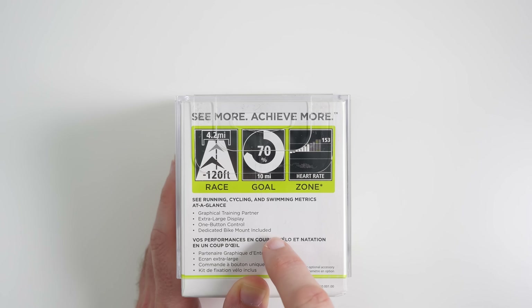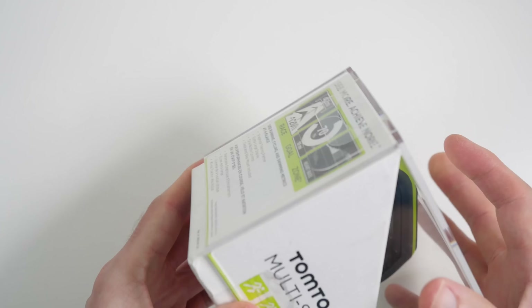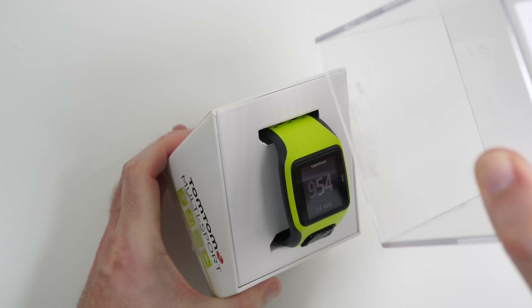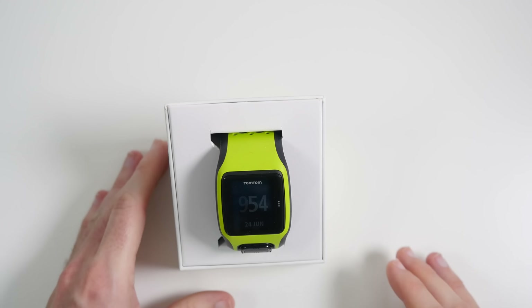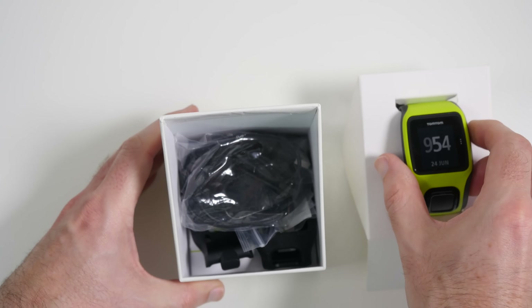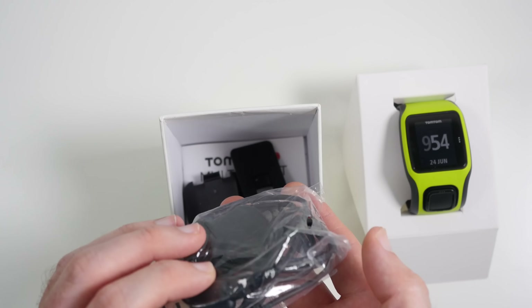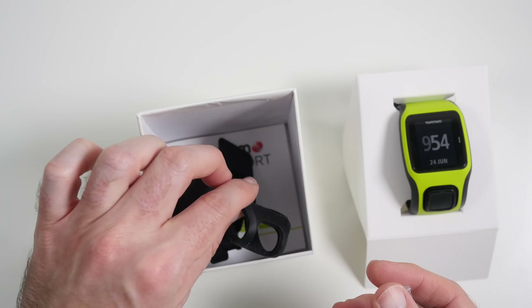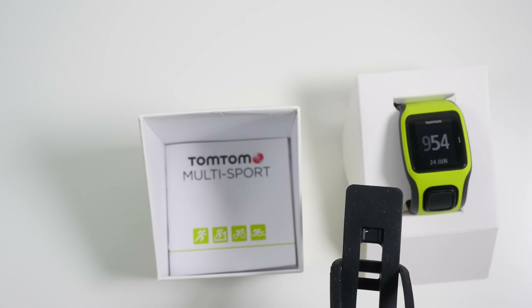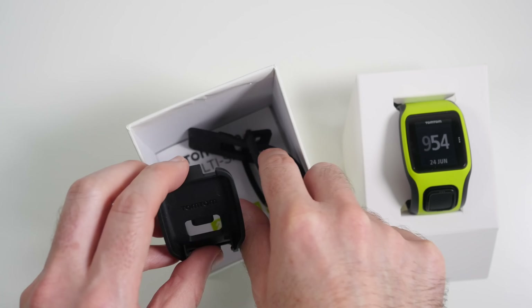There's also a dedicated bike mount included. Let's take a look inside the packaging. In the top section, front and center, is the watch itself. In the bottom section we get various connecting cables for charging the watch, the bike mount, and the instructions — so everything we need to get up and running.